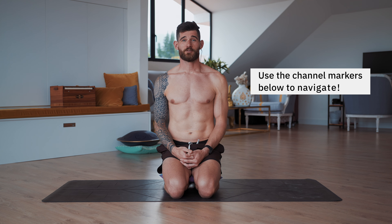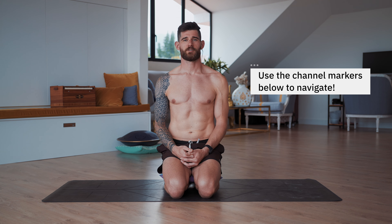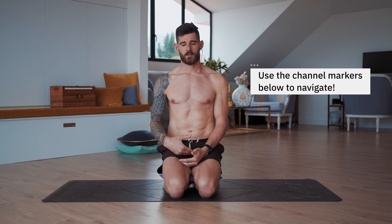Before we start, I need to mention that you should not do this one if you are pregnant, because it includes breath holds. You also should not do this practice when you're on your moon, because it involves the lower bandhas and the lower locks in your body, and you don't really want to lock those while you're on your moon. Once you're done with your pregnancy or your moon, you can come back to this practice.